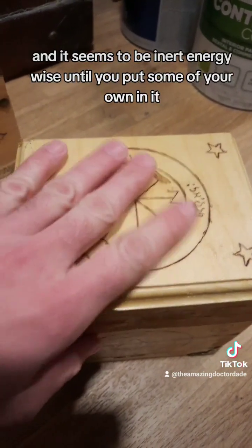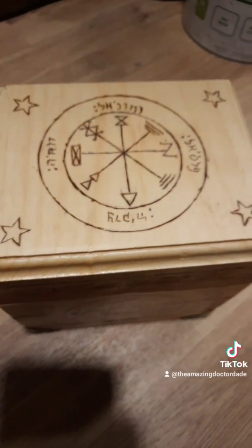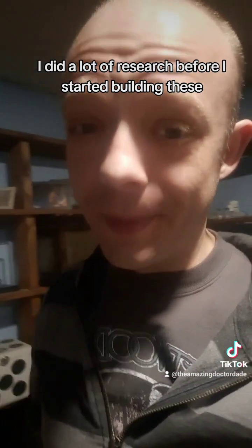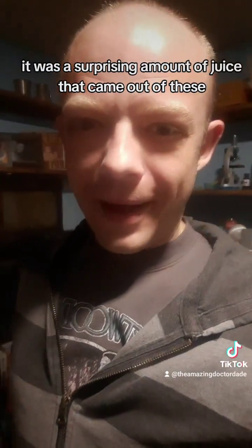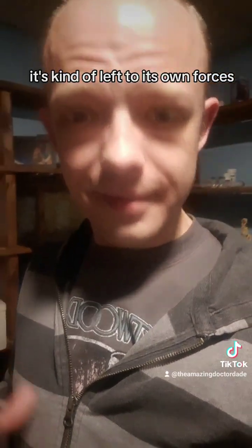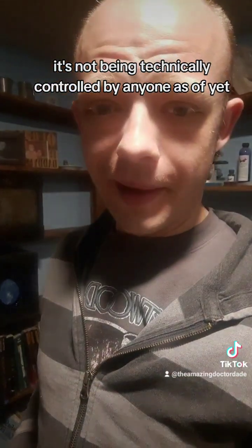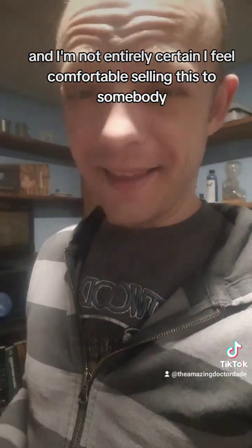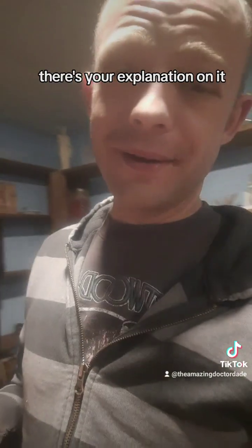It seems to be inert energy-wise until you put some of your own in it. I'm not a stupid idiot — I did a lot of research before I started building these. But at the same time, it was a surprising amount of juice that came out of these. Until it's signed, it's kind of to its own forces — it's not being technically controlled by anyone as of yet. And I'm not entirely certain I feel comfortable selling this to somebody if it's got that kind of mojo. So there you go — there's your explanation on it.